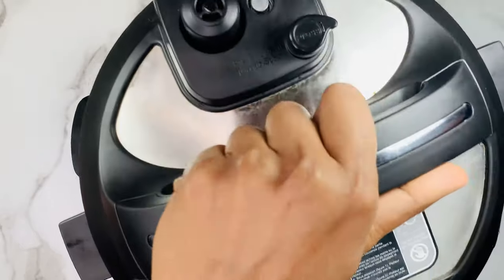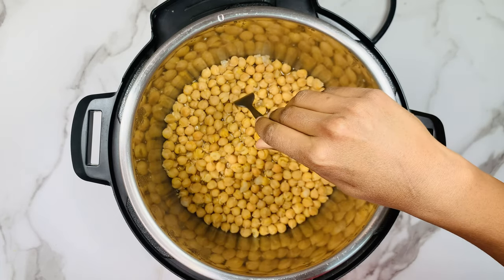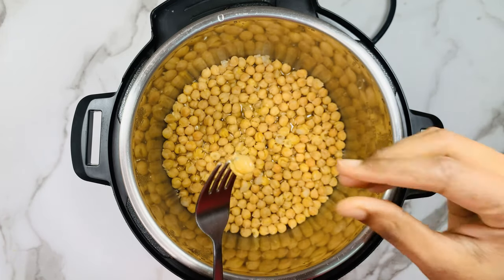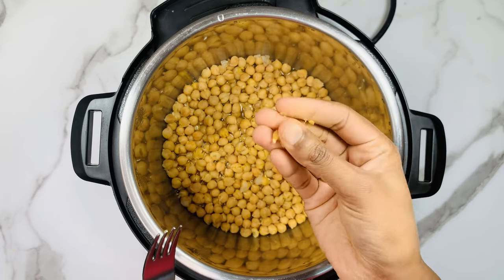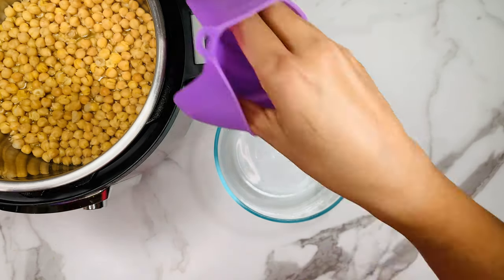When it's done, wait for the pressure to release naturally and then open the instant pot. Can you see each and every chickpea holds its shape, but if I try to smash it, it smashes so easily. It is so soft and tender. Transfer the chickpeas back into the bowl.